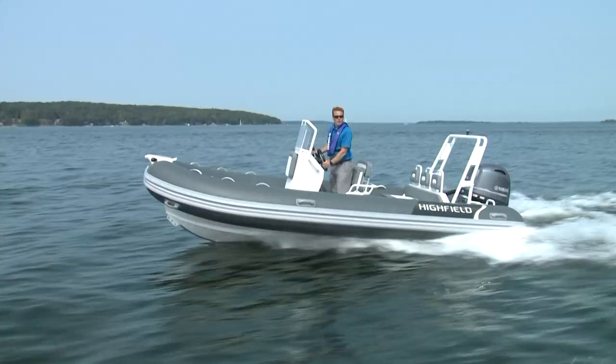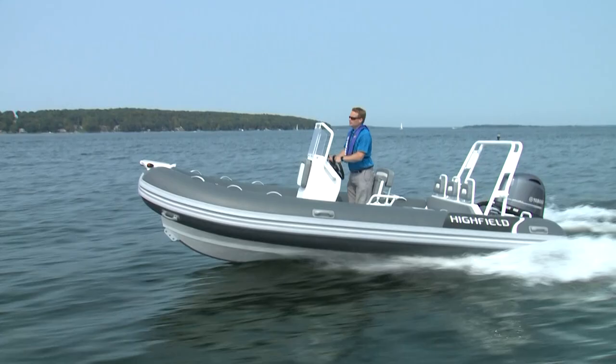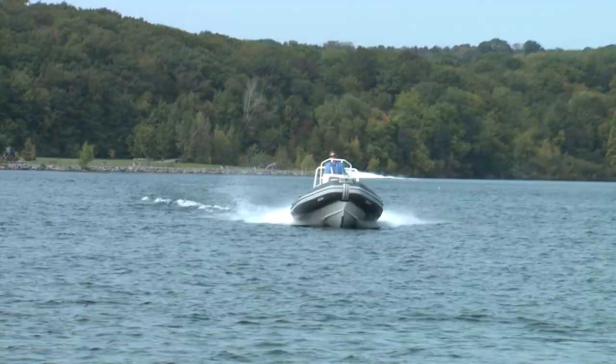This 18 foot boat has 20 inch tubes on it. It gives you a lot of flotation and a lot of load-carrying capacity. It also helps keep you high and dry.